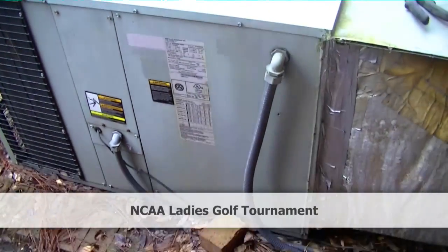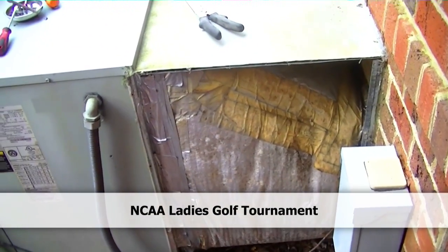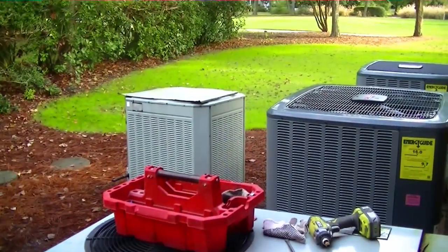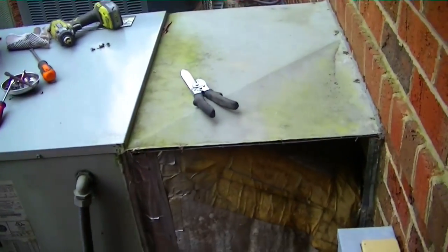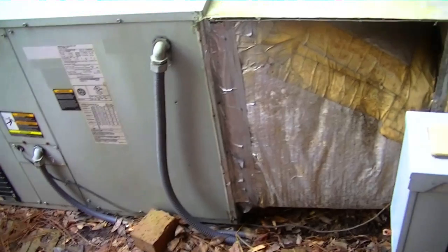Now we're under the gun a little bit more. We have a golf tournament coming up this weekend, and in this sort of development you can't have your ACs sitting out beside the house where they have a problem. If there's anything unsightly, they come down on you hard. So we're going to try to pretty it up in time for the weekend.